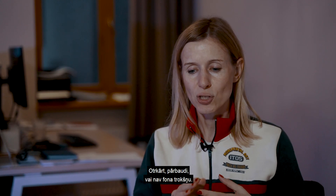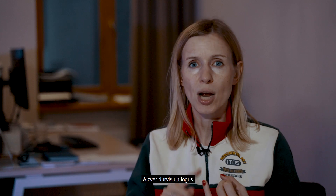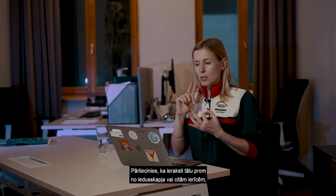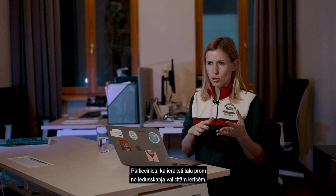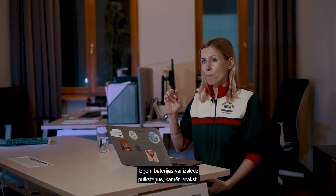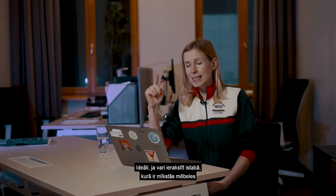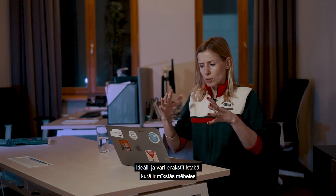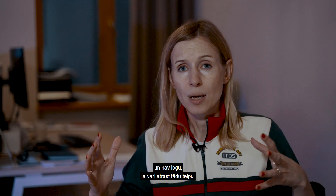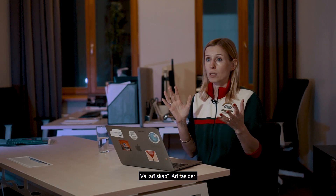Second, please check that there is no background noise. Shut the door, shut the windows. Be sure you are recording far from the fridge or any other equipment that may produce extra noise. Take out the batteries or switch off any clock while recording. Ideally you want to record in a room with soft furniture and without windows, or in a wardrobe — that also works.